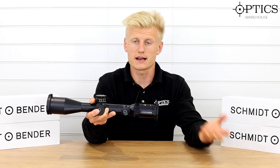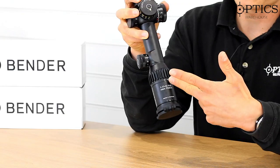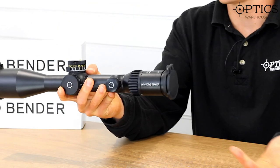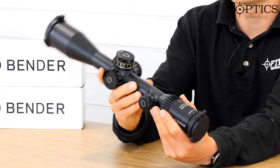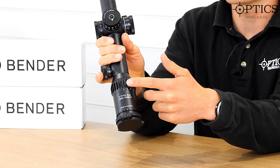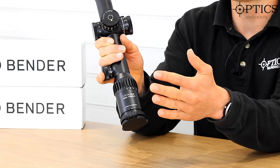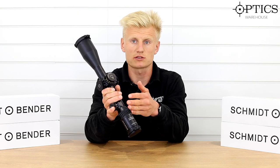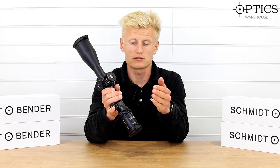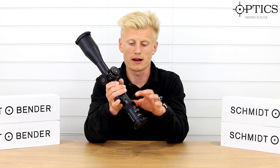Made in Germany, as you'd expect with every Schmidt & Bender PM2 rifle scope. We have 3-27x56 — the high power series. You can see the knurling on the magnification ring; this allows the shooter to buy the extra magnification throw lever that Schmidt offer, which fits this rifle scope, the 3-20, and some other models, but doesn't fit models with the older rubber eyepieces.